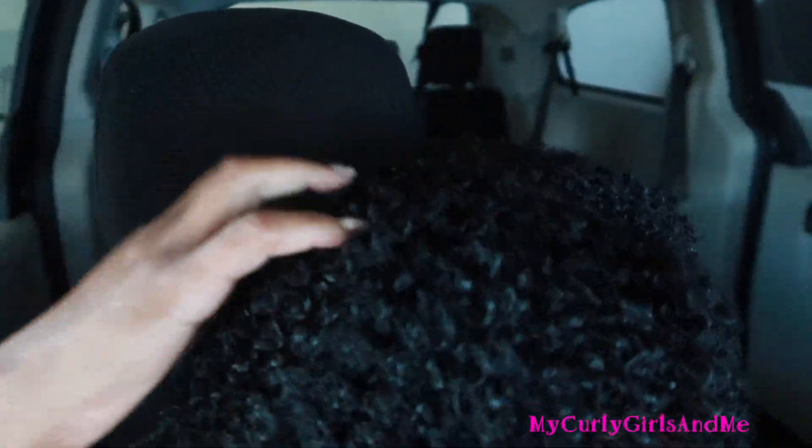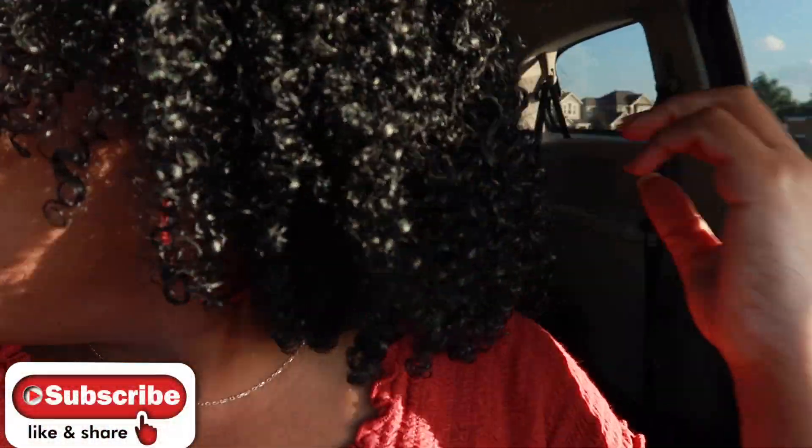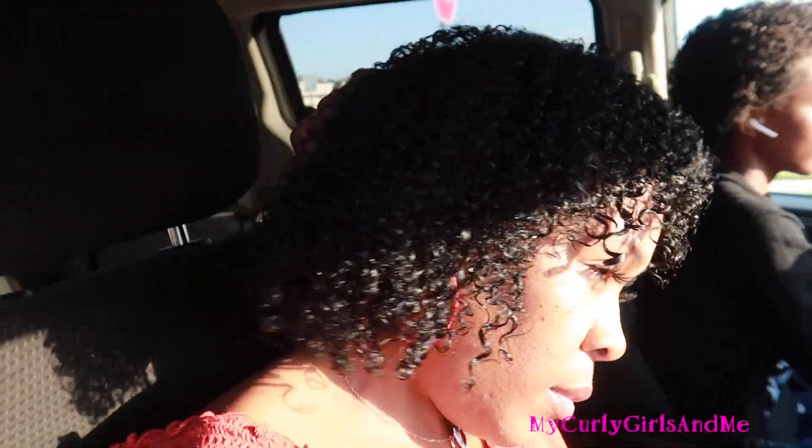My hair is 90% dry and so far I am really, really liking it. It's only wet right here in this section, but the rest of it is dry and it feels really good.